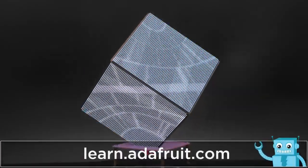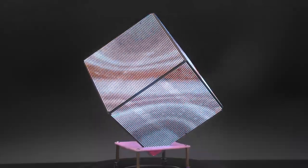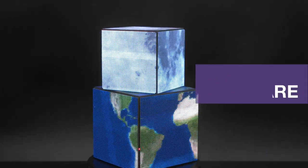Be sure to check out the guide for a full step-by-step tutorial on building your own matrix cube. Thanks for watching, and be sure to subscribe for more projects from Adafruit.